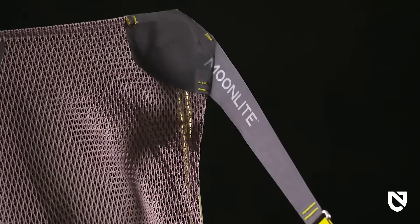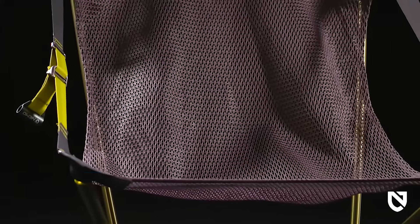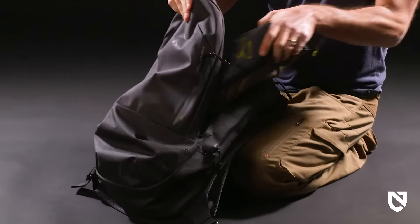In keeping with our commitment to design sustainable products, Moonlight's mesh seat, edge binding, and webbing are made from 100% post-consumer recycled materials. Additionally, the mesh and zinc recliner hardware are bluesign certified. Take Moonlight wherever you go, from the backcountry to the beach.